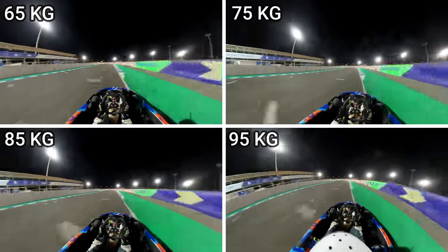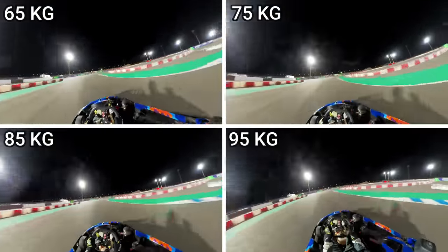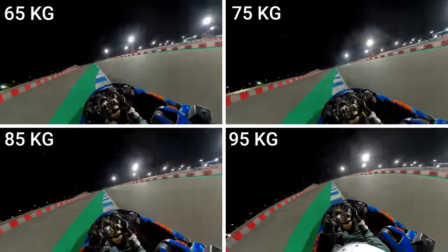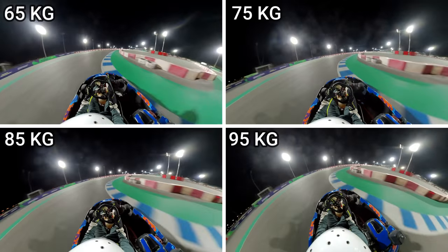The first three corners are high speed and they're taken flat out, so having more weight can actually give you a bit more grip. As we pause it at the apex point, 65 and 75 are neck and neck, but you can see 85 and 95 are already lagging behind. We've got a short straightaway followed by turn three, heading into turn four, the fast right-hander. Actually, on the laps of 95 and even 85, I was able to take it just about flat out.